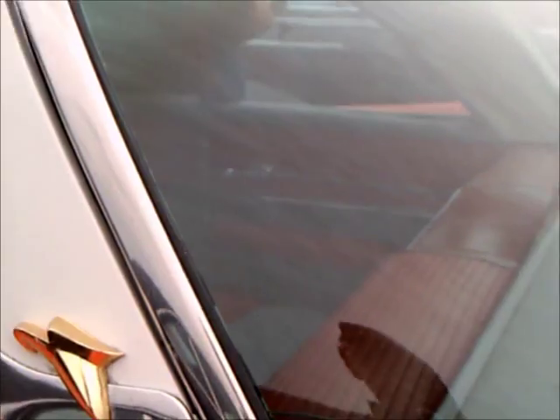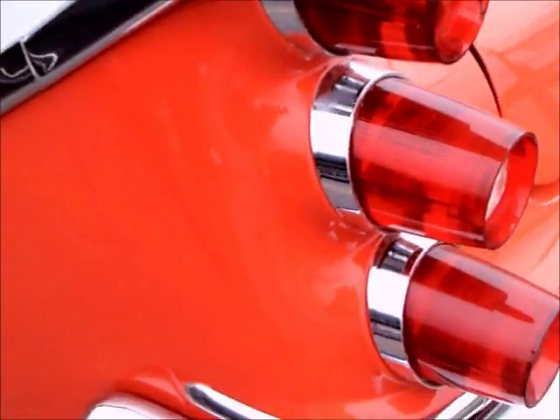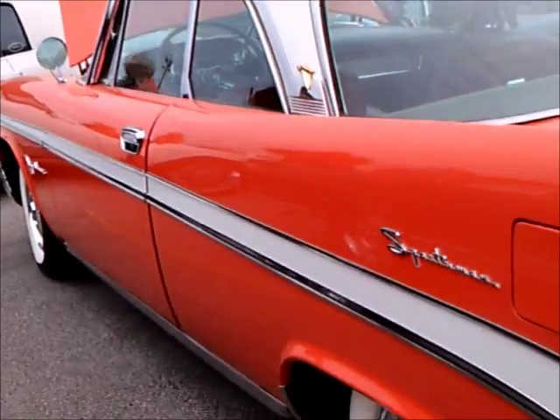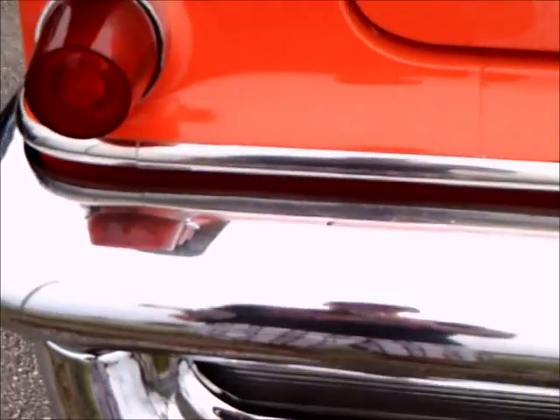Now we're going to go around the car and check out the back end here, with the elaborate fins and the antennae. DeSoto was kind of fighting a reputation as being a librarian's car or a teacher's car. It was trying to get some excitement generated. That's why they got involved in the names Adventurer and Sportsman — in an attempt to get maybe a different crowd buying the car.